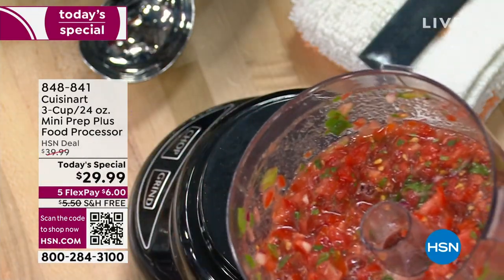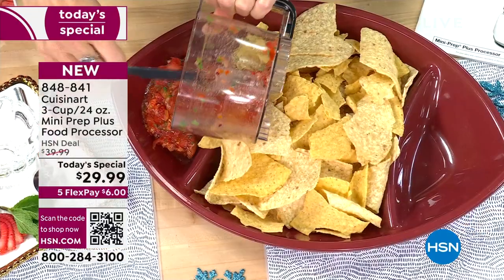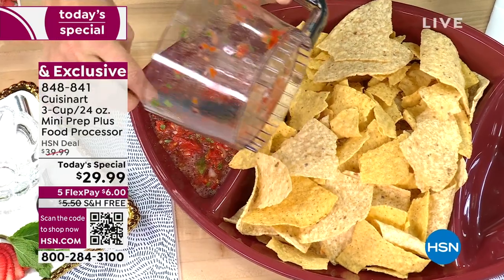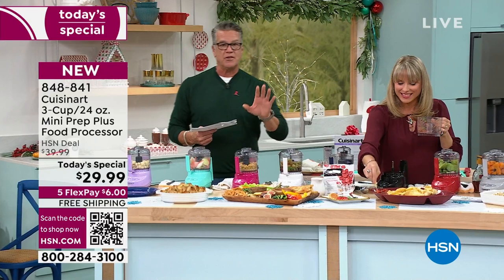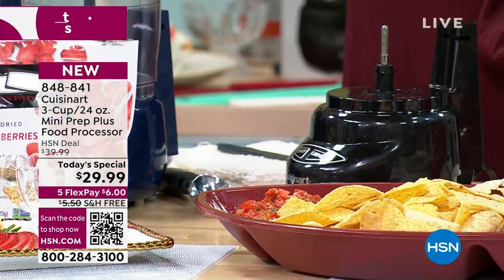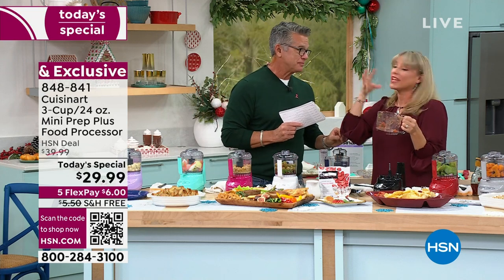Cuisinart — 50 years in business, legendary food processor, and they just get better and better. Here's the thing: a lot of people don't need to make food for 35 people every time. That's where the three-cup size makes sense — it's so smart. Three cups, 24 ounces. Whether you're doing dips, spreads, or fresh salsa with five ingredients and no added sodium — it's so good.